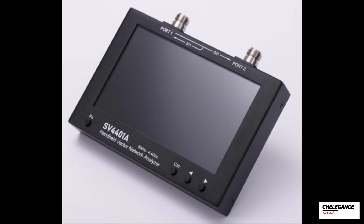Welcome to our channel. In this video we will demonstrate the use of the SV4401A VNA to observe data and adjust the proper antenna length.